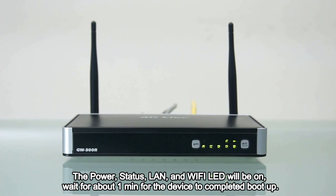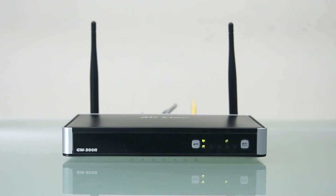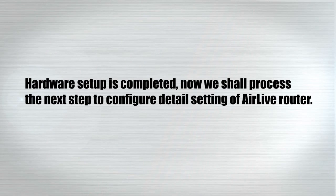The power, status, LAN and Wi-Fi LED will be on. Wait for about 1 minute for the device to complete boot up. Hardware setup is completed.